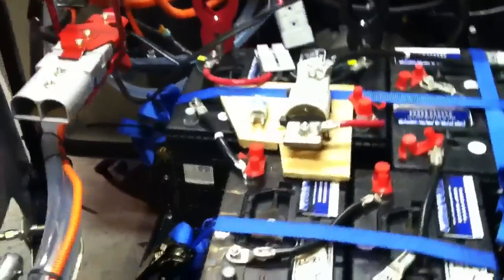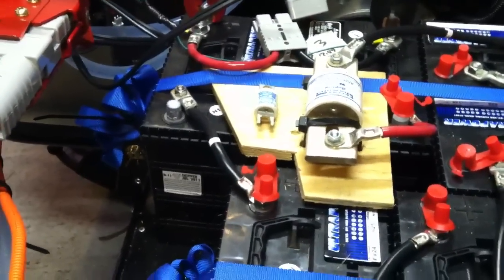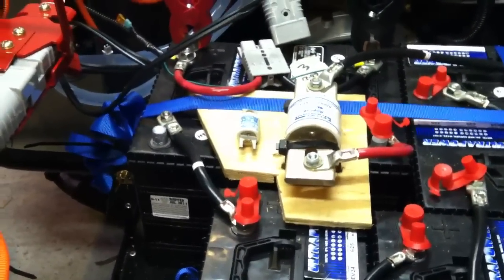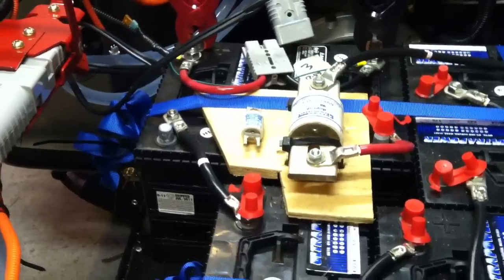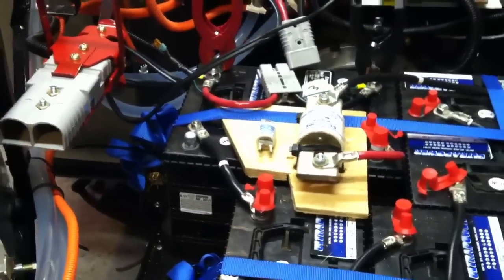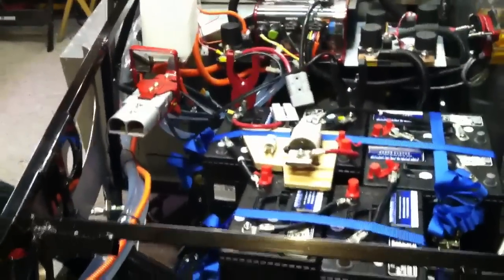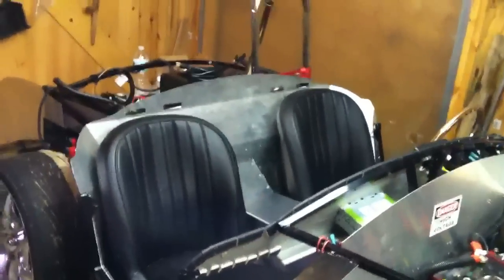I also put in a bigger fuse. You can see the small one down there on the board — I wound up popping it because I had turned the battery current limit up to 500 amps and forgot I only had a 200 amp fuse in there. I've taken care of that by putting the bigger fuse in, and that shouldn't have a problem blowing. So that's about where the car is now, looking a little more like a car with a couple of seats.